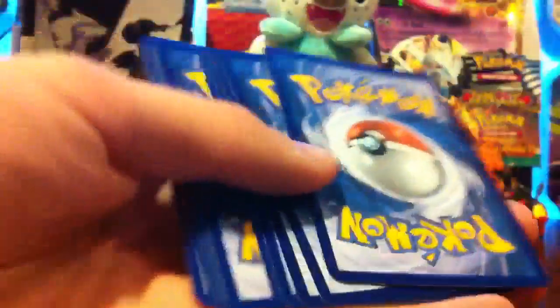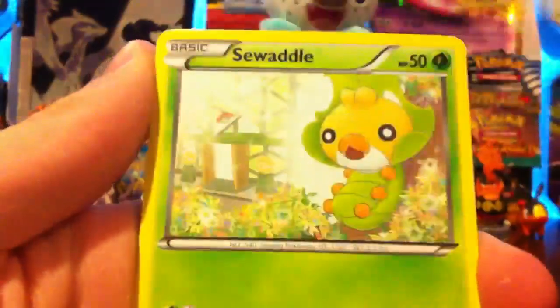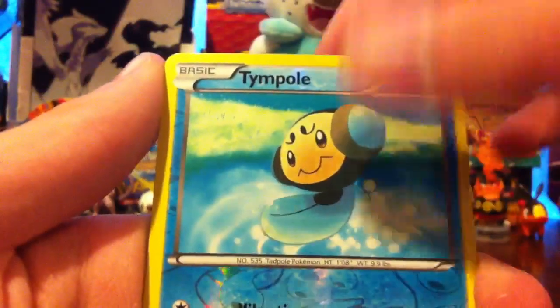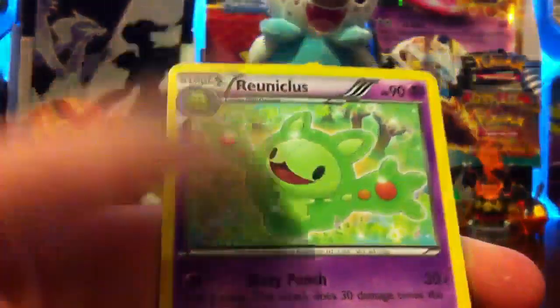So maybe I'll get it in this last pack — who knows? Dwebble, Frillish, Sewaddle, Vanillite, Pawniard, Krookodile, Super Rod — awesome — Arcanine, Temple Reverse — another common. And the last rare of the ten is a Reuniclus.